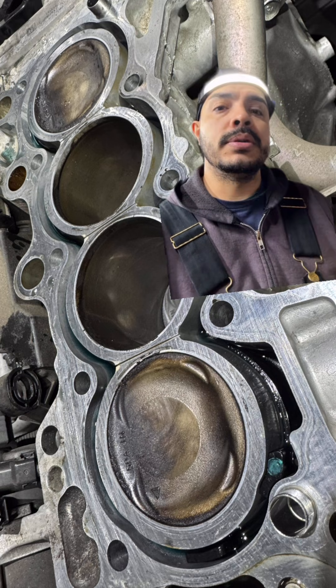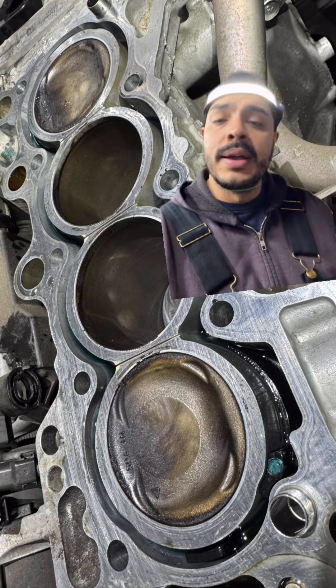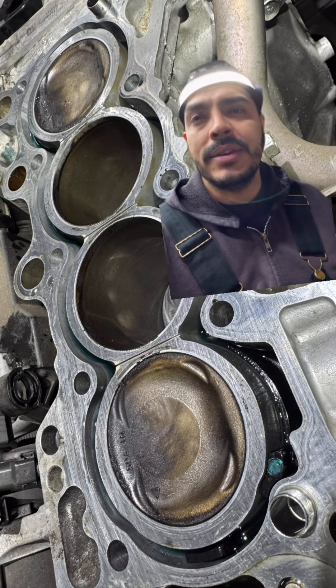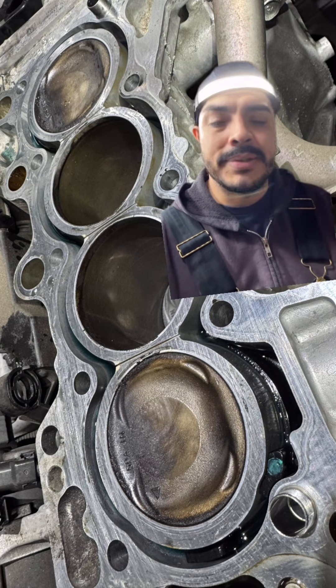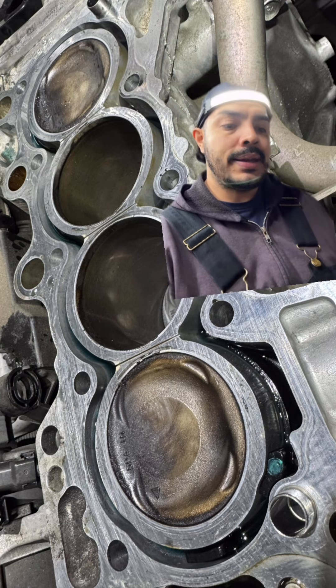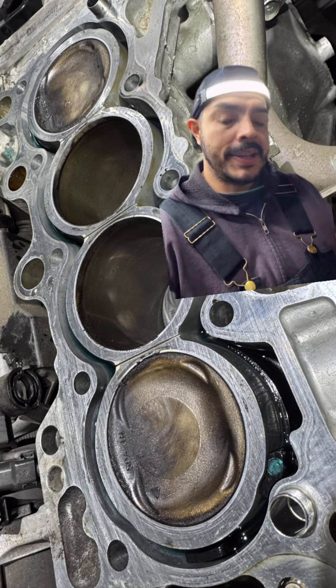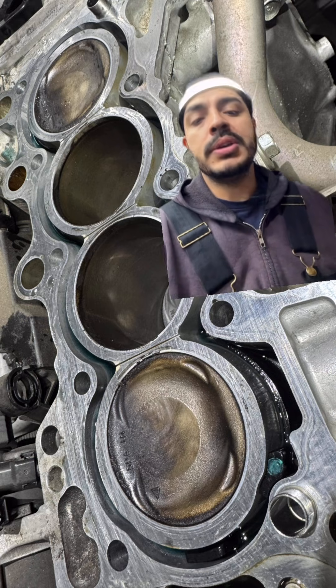Minus turbo and injectors — turbos in California are covered up to 15 years, 150,000 miles, and injectors are like 8 years, 70,000 or 80,000 miles. Don't quote me on it. But this block design has been seen in other manufacturers, and it's been a failure.